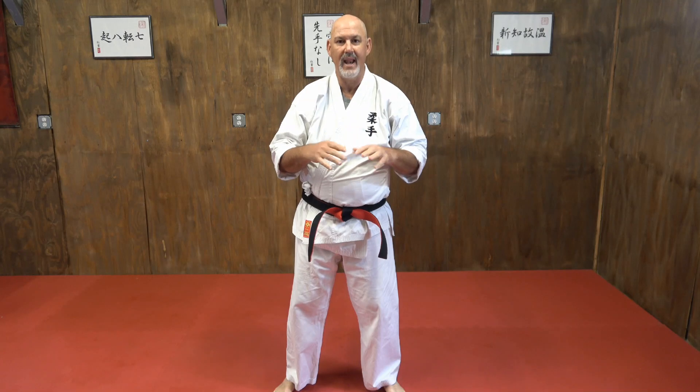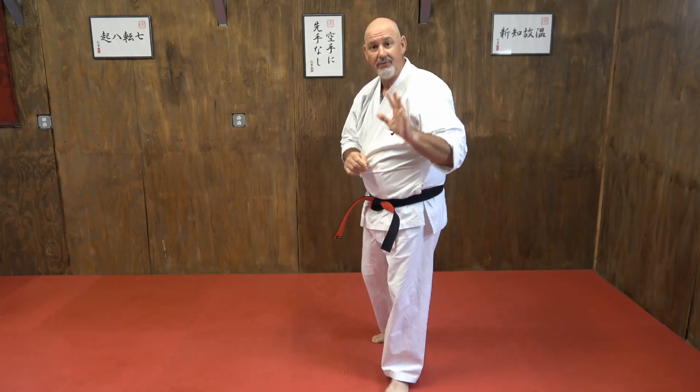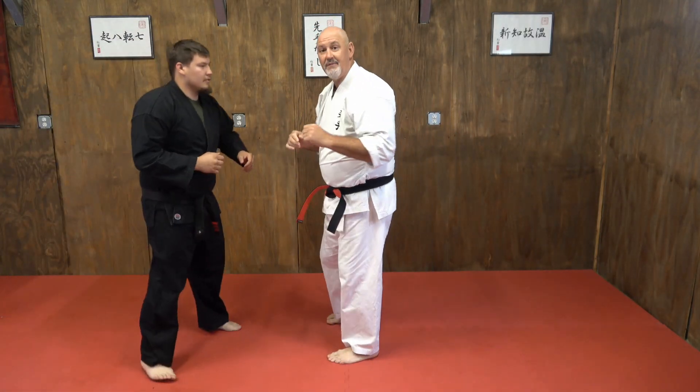We're getting into some of our advanced sequences now. We're going to break down and add some things you haven't done before, but you're going to see we're still pulling from the postures in the hanji shogun. Glenn, could I get you? For our first sequence, we're going to work off a jab-cross combo.